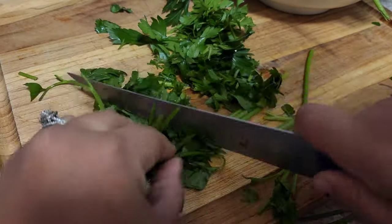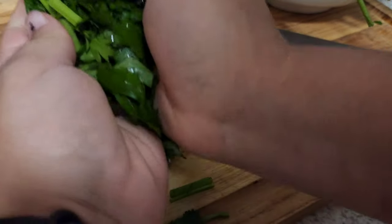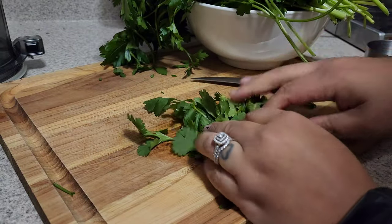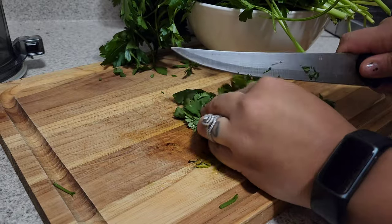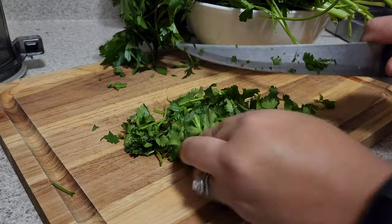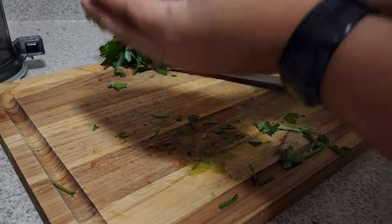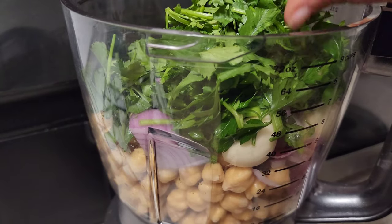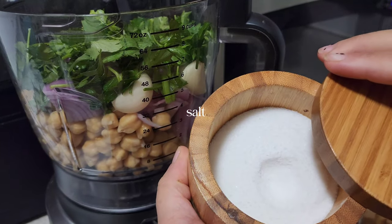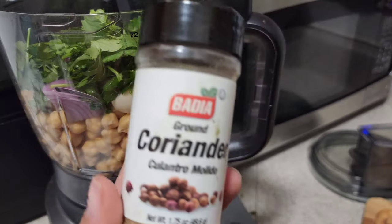Yesterday I was meal prepping a few things and one of them was falafels. My husband loves a falafel salad, so I decided to start with some falafels. The recipe I'm going to post in the description box is going to be for one cup of chickpeas. I, however, made the entire bag, which turned out to be about six to seven cups, so if you decide to make more you can go ahead and do the math.